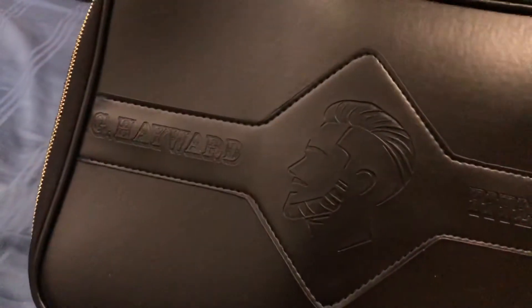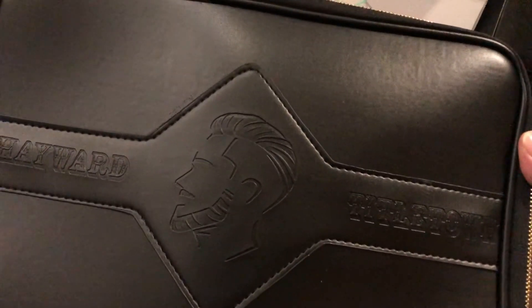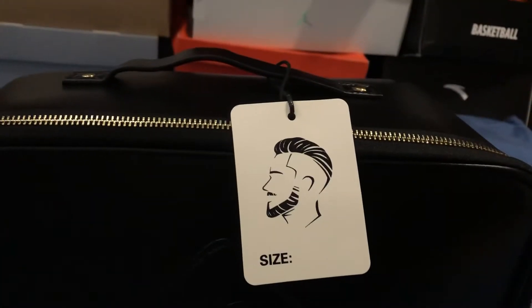Looking at the details around the bag: you've got 'G Hayward' and 'Gordon Hayward' printed on it. Over here you've got 'Titletown' and this logo of Gordon's face in side profile where you can see his haircut and facial hair — really dope. Over here you've got the ANTA branding, and there's a nice little tag with Gordon's logo face.